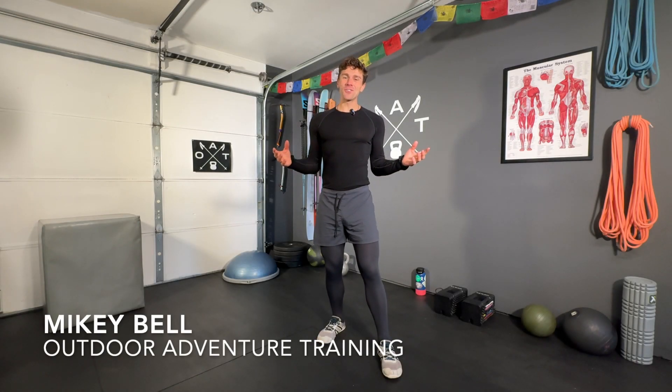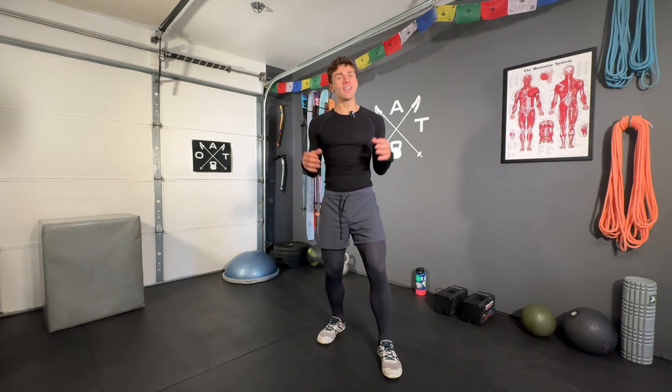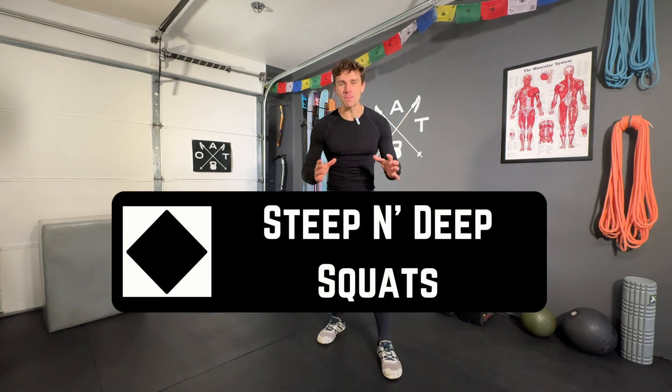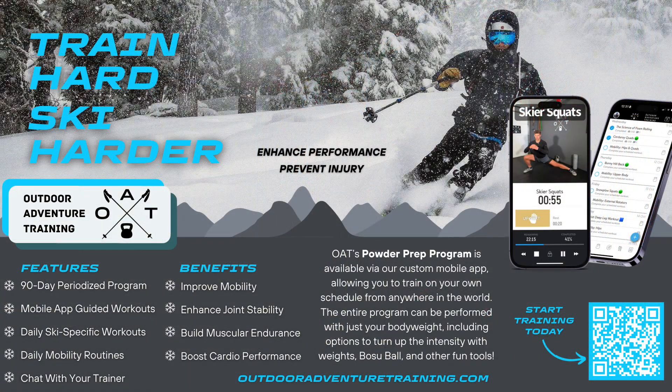Welcome back to Outdoor Adventure Training. My name is Mikey Bell and today we're bringing you a difficult and fun ski-specific workout called the Steep and Deep Squats. This is taken directly from the Black Diamond phase of our Powder Prep program, which is a 12-week periodized program designed to help skiers and snowboarders improve their muscular endurance, joint mobility, and cardiovascular performance.